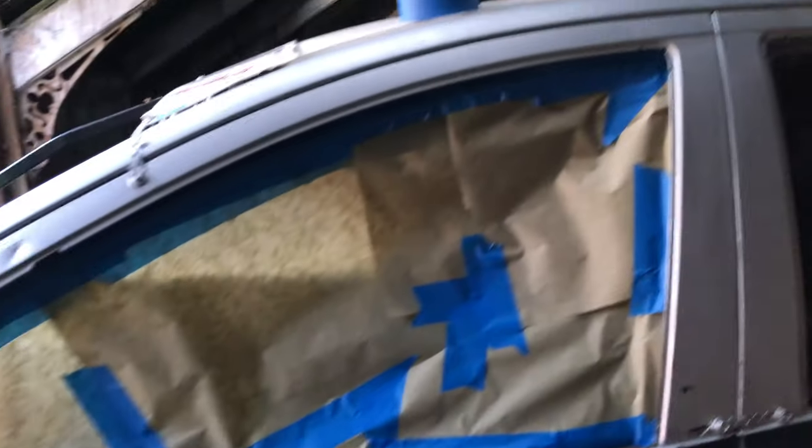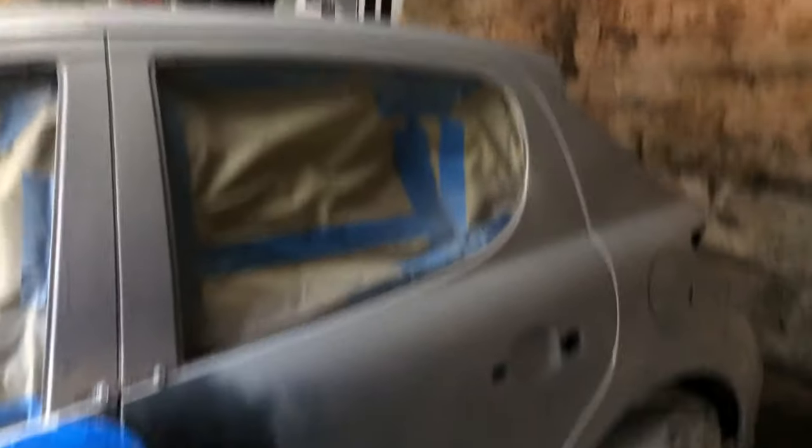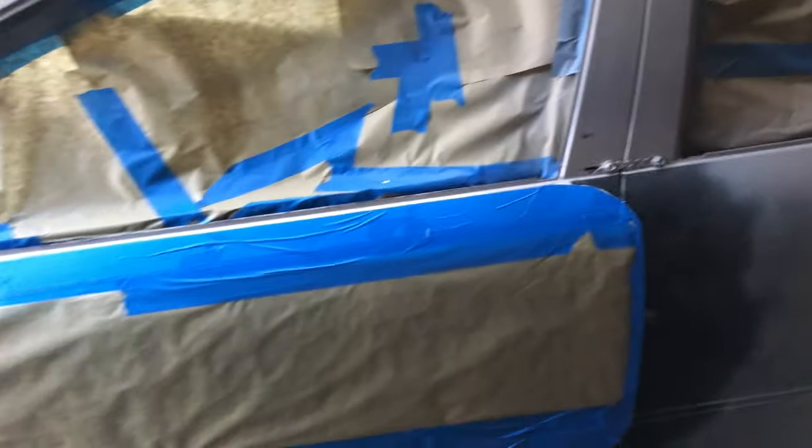The first window is masked up and it's looking decent. We'll just go round and do the first bit of primer. My dad's put a bit of primer on this side and it's looking good. I've just masked up the number and all the windows are done, so we'll go straight to this side.